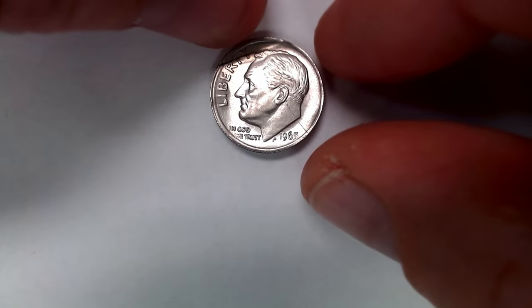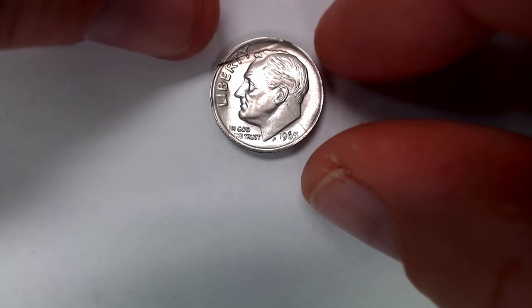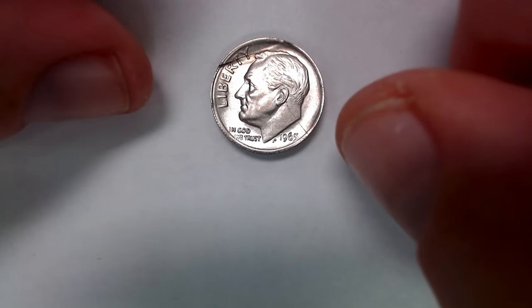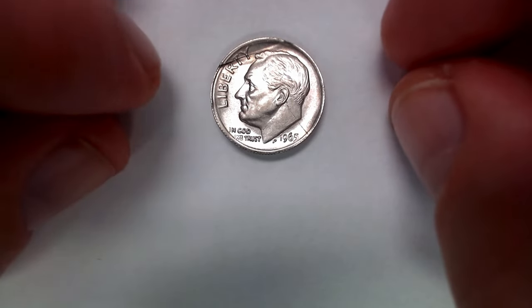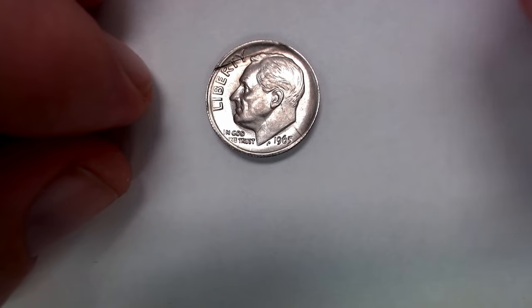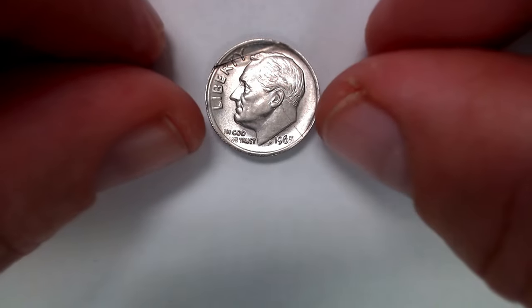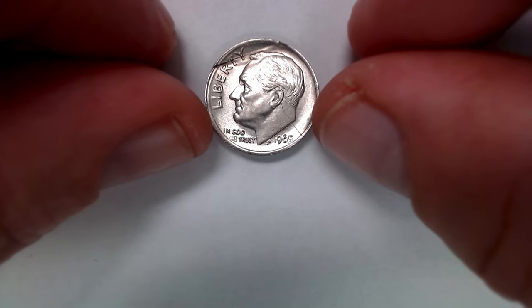It's almost like a hinge. Some of you already know what this is. Now this right here by the ear to the rim — it's a scratch, not a die crack or anything. It's incuse into the coin surface, so it's been scratched. Someone messed with it because they noticed something different.